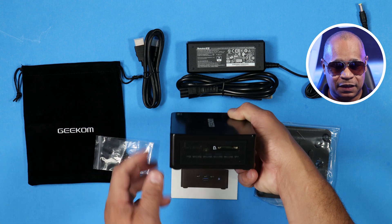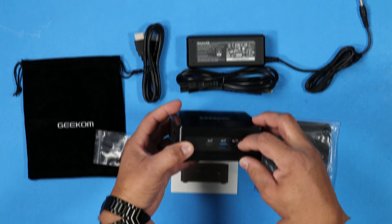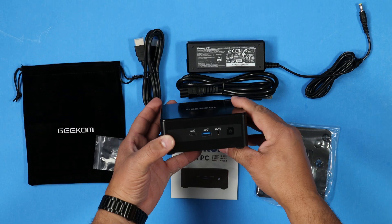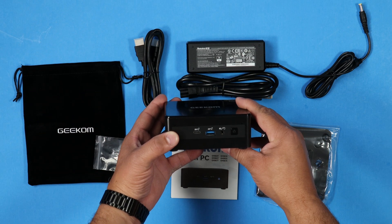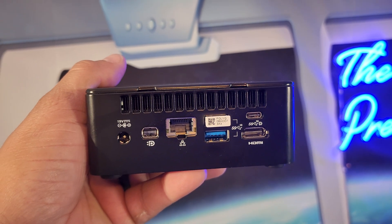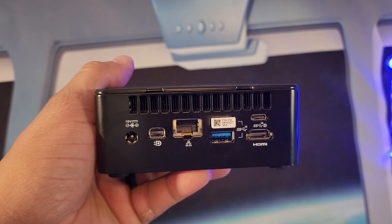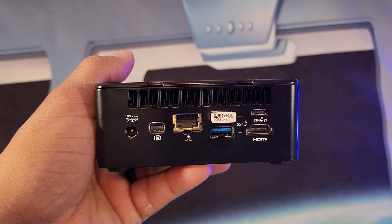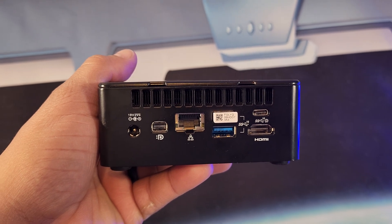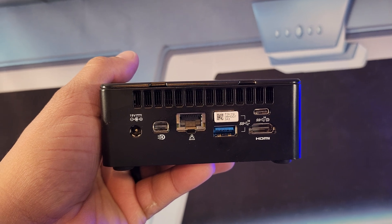This setup comes complete and ready for connection. On the rear of the mini PC you have the power port, the mini DisplayPort, the Ethernet port, two USB 2.5 ports, a USB Type-C port, and the HDMI 2.0 port.